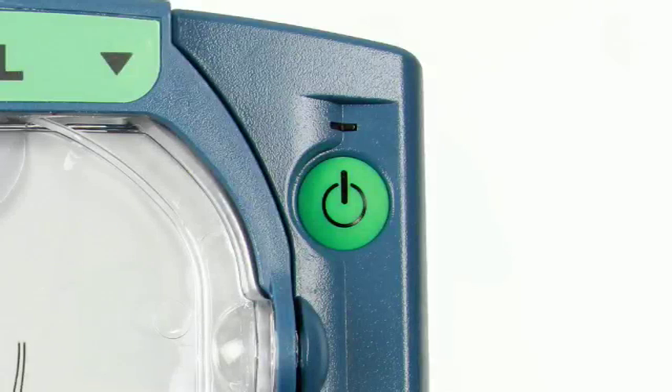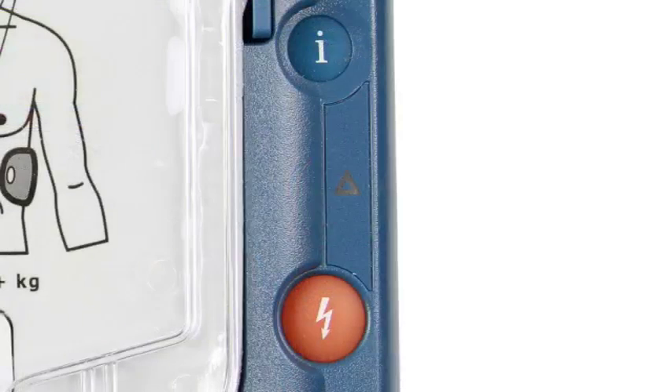The power button can be used at any time to activate or deactivate the defib unit. The caution triangle located between the info button and shock button will flash to indicate that the defib unit is analysing the patient's heart rhythm and that no one should touch the patient.